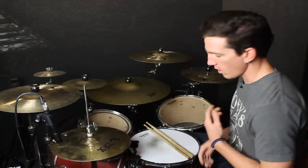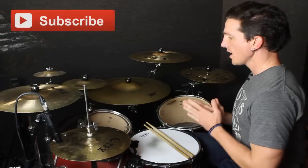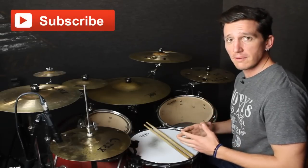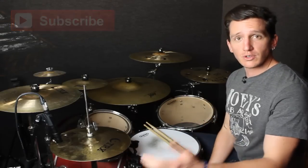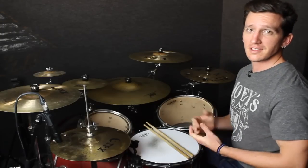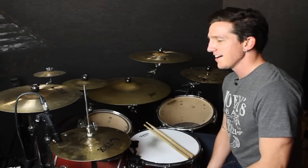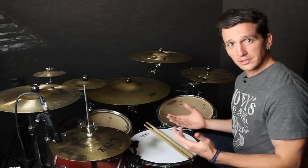Hey guys, K.J. Reyes here. Welcome back to another lesson. This one is another request for you guys. This one comes in from a buddy of mine, Jim O'Keefe — long-time member of the site over at KJReyes.com. Big thanks to him for all the support and all the love. I wanted to do this one special for you, Jim.